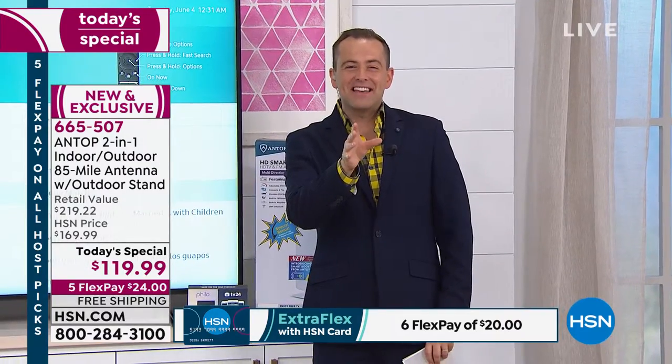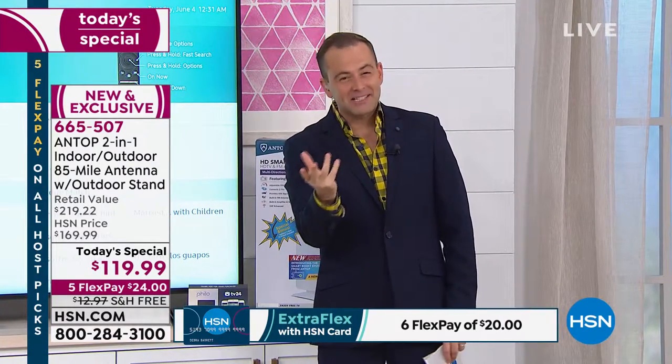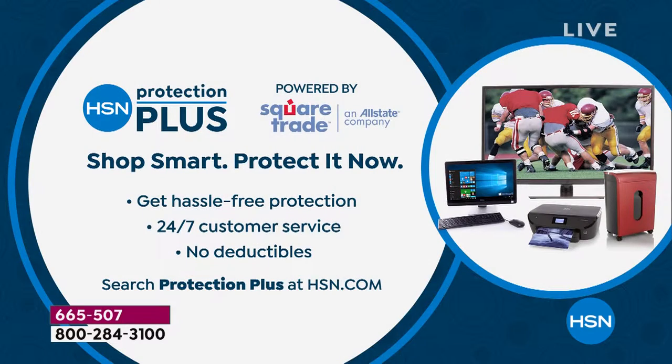If you order anything tonight, we always encourage HSN protection. It protects all of your gadgets and gizmos with no deductibles whatsoever, 24-7 customer service. We've teamed up with Square Trade, which is an Allstate company. We are proud to offer that — so certainly consider it.